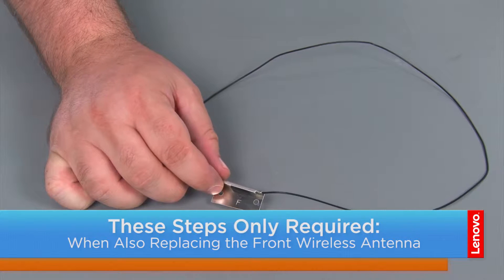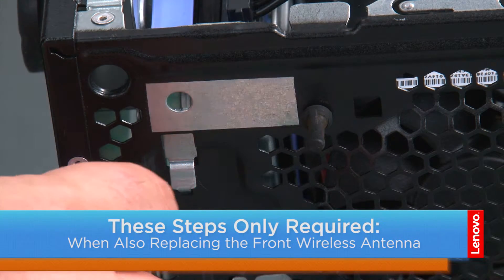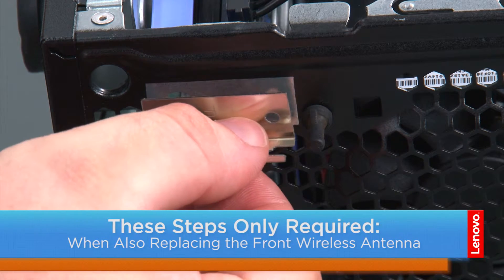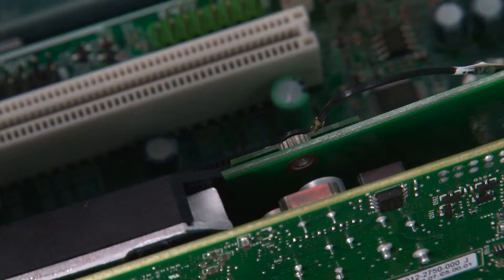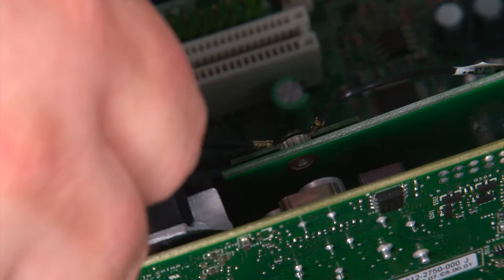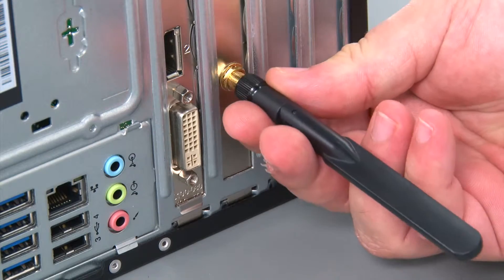Here we have the replacement front wireless antenna. Thread the antenna cable through the hole in the chassis. Once that's threaded through, adhere the antenna to the chassis using the adhesive backing. Now connect the front antenna cable to the wireless card, then replace the rear antenna.